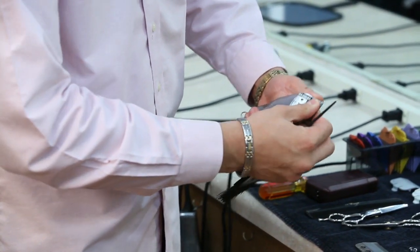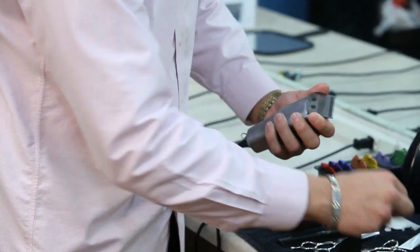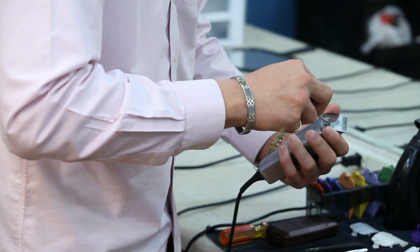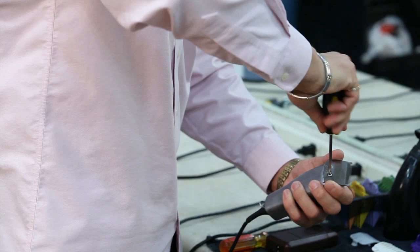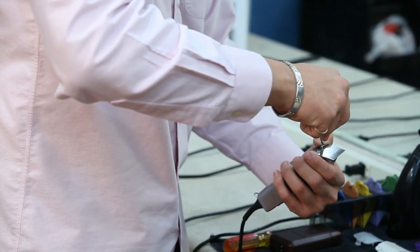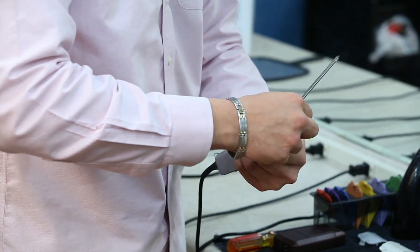Put it back in here, make sure it clicks. Put the guide blade back on there, and put the screws in the holes. Tighten it up — give yourself enough room, don't tighten it all the way, just enough so it's on there. You don't want to tighten it too much because then you don't have room to play with.